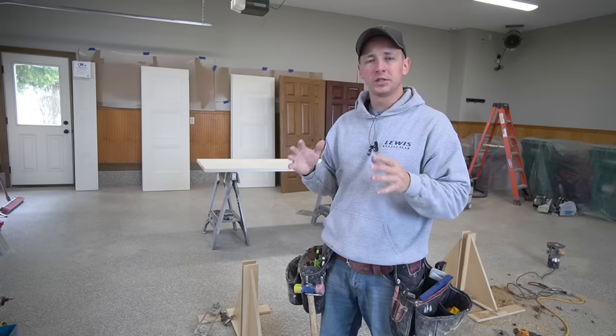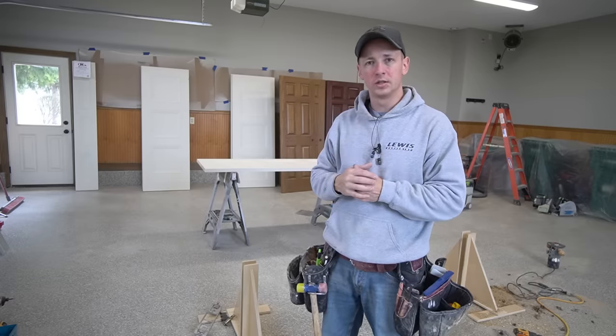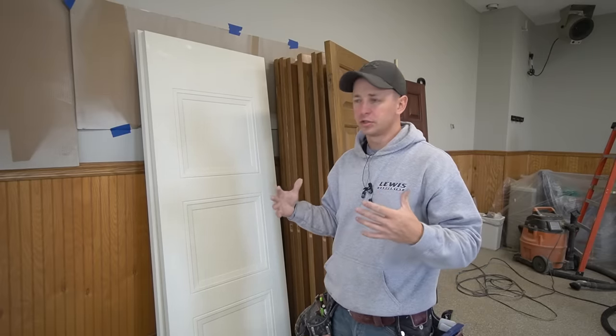Now I've got a pretty good system down, so I'll show you what I'm doing to set these new doors in these old openings. These are the new door slabs that I have to install. Now they were ordered without any bevel — they're just strictly a slab with square edges.